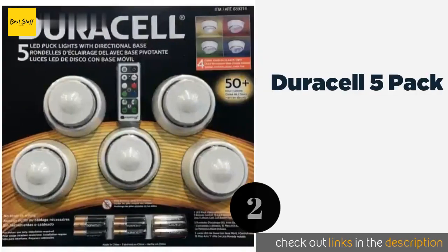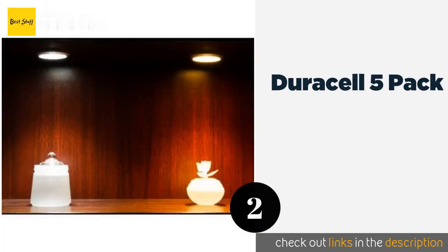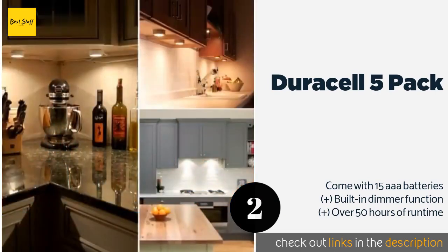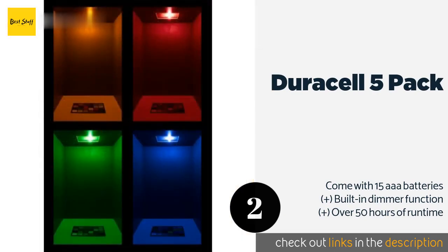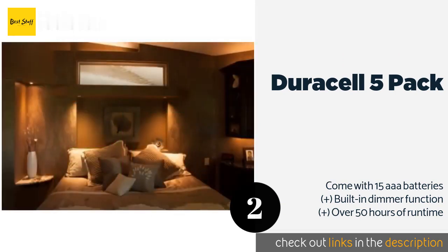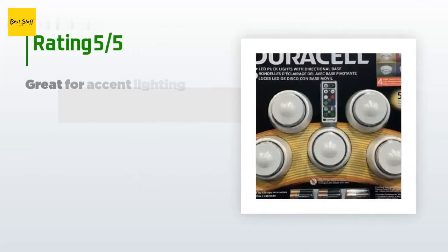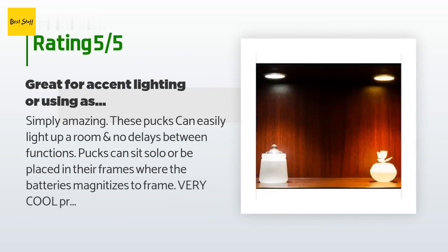The second one is the Duracell Five Pack. Each unit included with the Duracell Five Pack sports a detachable directional base that can be tilted as much as 30 degrees while also being able to swivel a full 360 degrees, creating optimal lighting conditions regardless of its location. This product is available on Amazon for $32, with 41 reviews averaging 4.4 stars.